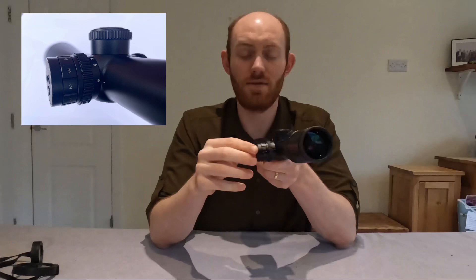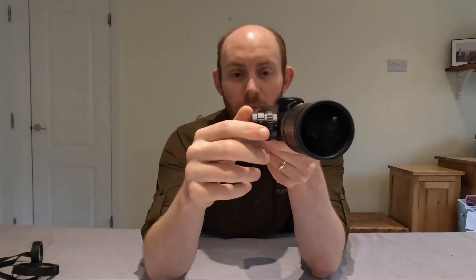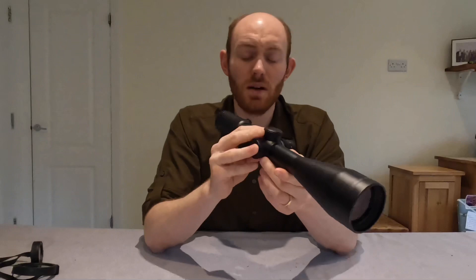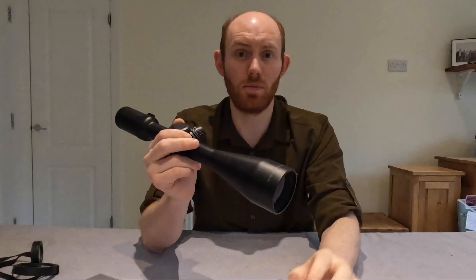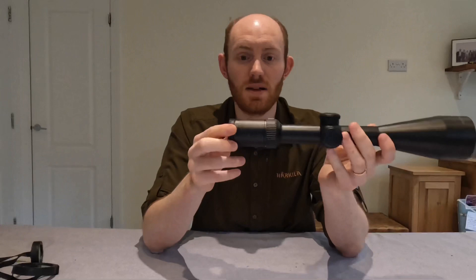Sitting next to it is the dial for the illuminated reticle, and that's got 11 different settings on it. What's quite clever about it is that between each setting there is essentially an off switch. So instead of having to cycle all the way back down to turn it off — if you were at level 10 — you can just twist it one notch round and it turns itself off. At the very highest illumination settings, the illumination did bleed out into most of the reticle, whereas on the lower settings it's confined to a very small pin prick right in the centre, which is great.